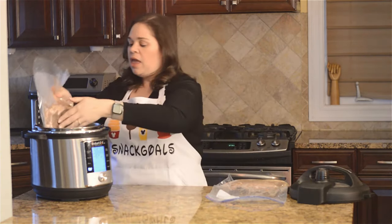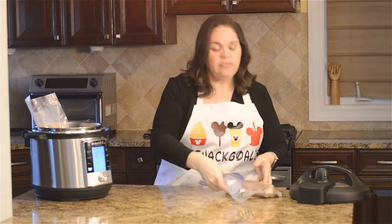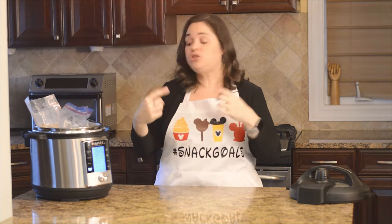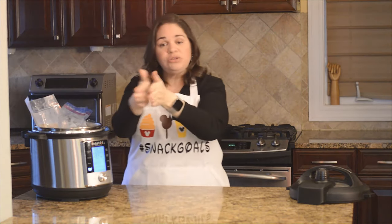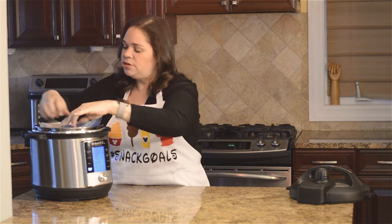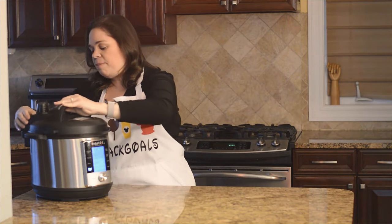In a six quart you can do up to two steaks. You have to make sure that when you place them inside the water, the water is able to circulate around the steaks — so don't place them close together, touching each other, or touching the sides. Make sure they're fully submerged, then go ahead and put the top back on and let it cook.